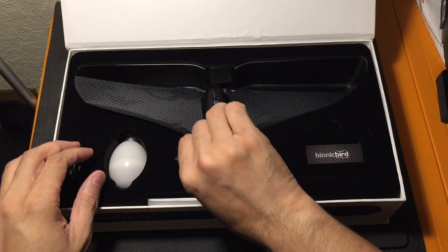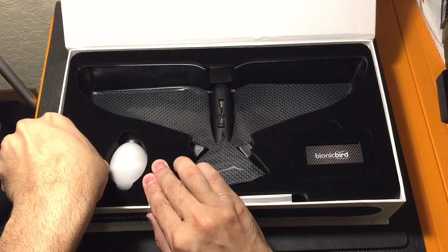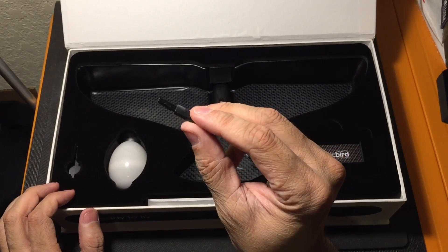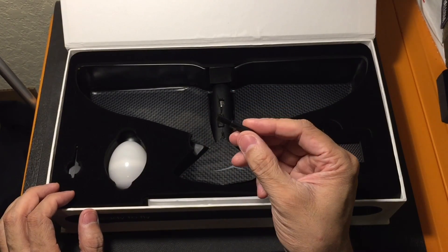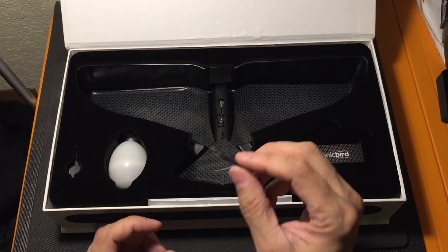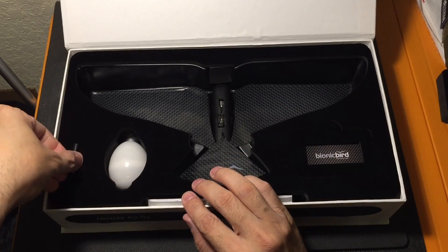Besides that, you have a couple of accessories, starting from left to right. Right here you have this little brush, and this is nice because basically what this is, is so you can brush those contacts underneath the Bionic Bird and the contacts on the charger, so that you get a positive contact when you're charging it. It's cool that they include that.